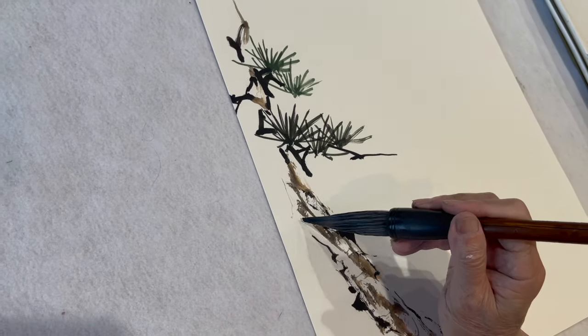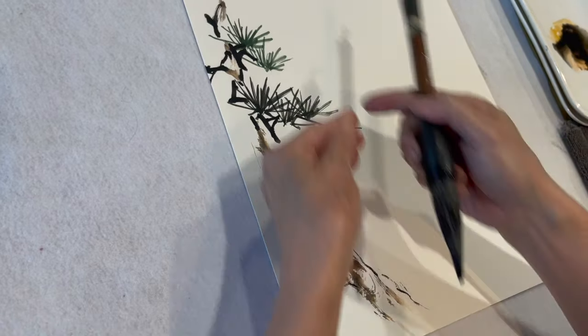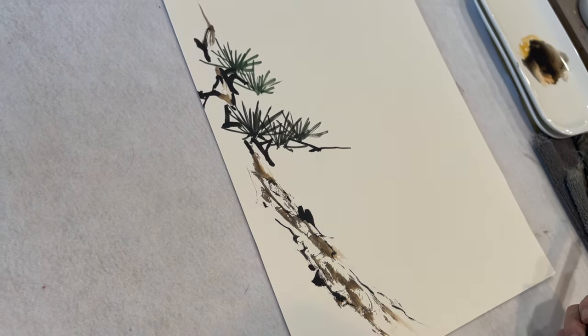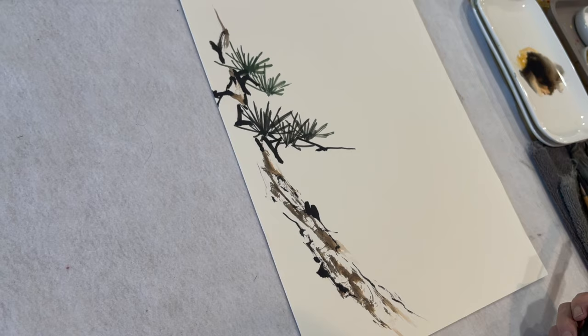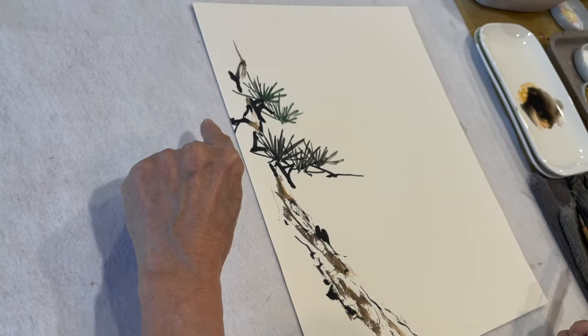Lots of times, the painting is not limited inside the frame. There's infinity, the whole universe, beyond. So many times, a little suggestion of there's more to come.